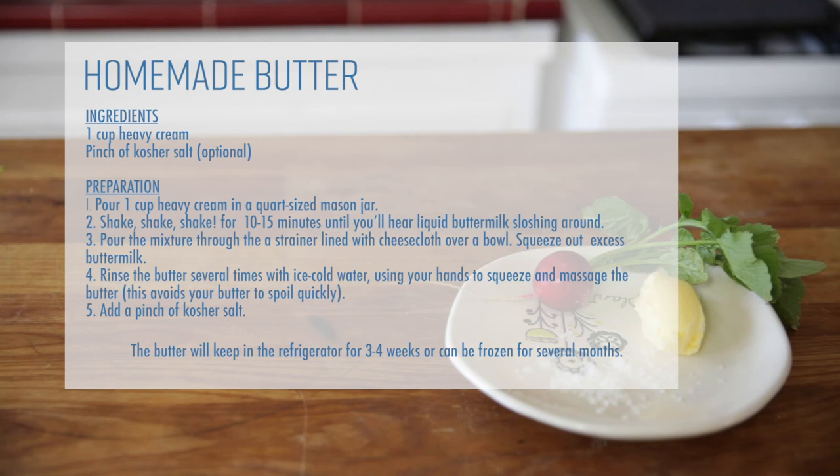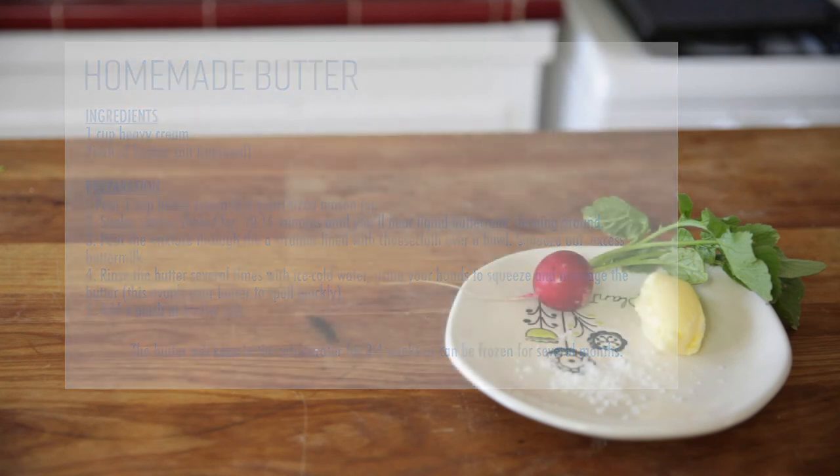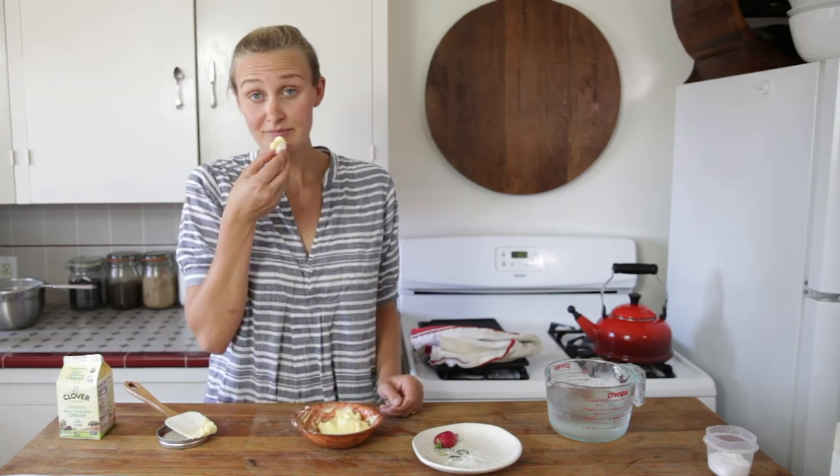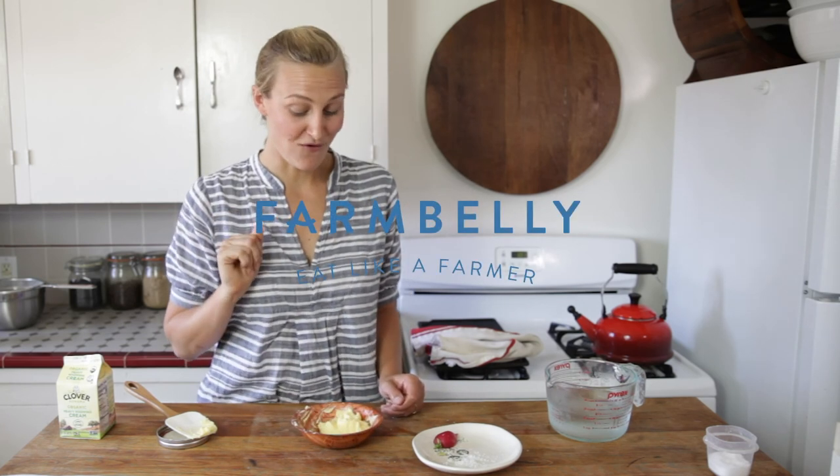Now you know how to make homemade butter. Just grab some cream, grab a jar and some friends, shake it up, and dip it up. This is really good!